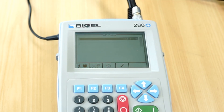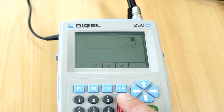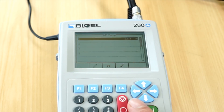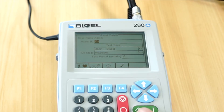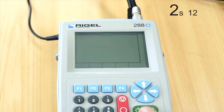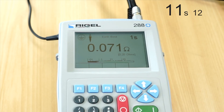Then we are going to press F1 to highlight the 10 CF connections. Once we are satisfied with the asset details and the test setup we will press F4. The first test in the sequence will be an earth bond test, and we will follow the on-screen prompts on the 288 Plus device.